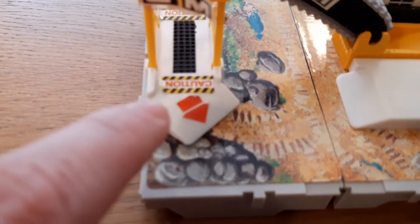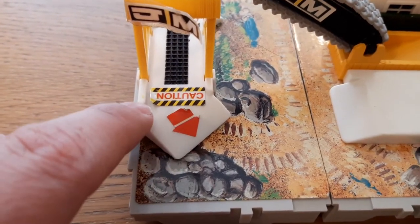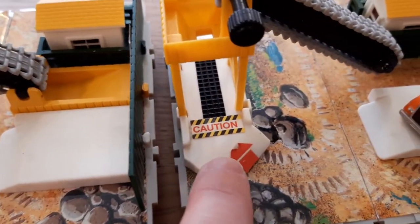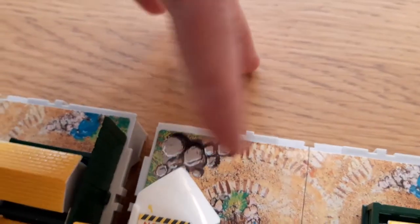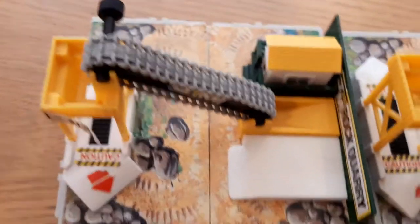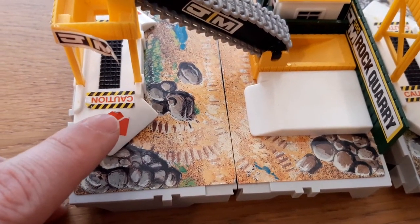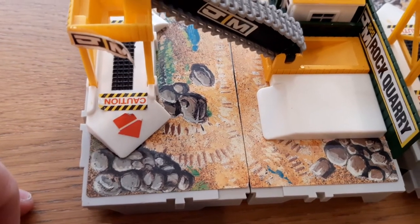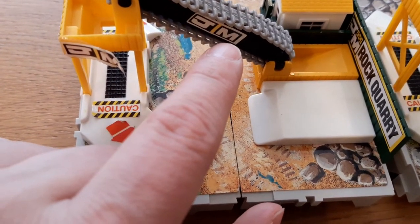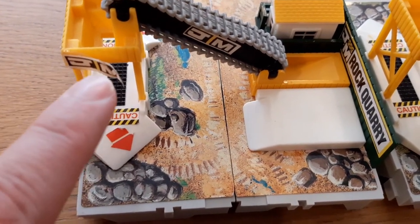Now the stickers on this loading ramp again peel — there's some peeling there and some peeling there. I considered this one was better than the other one where the peeling is worse on that arrow and the arrow on that side is completely missing. I might do some experimentation to try and clean off those stickers with some lighter fluid and reapply them with some Pritt Stick to see if they hold in place. I might also try and remove that sticker because that's not supposed to be there, and see if it's any use resticking down these sides.